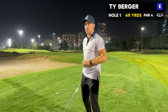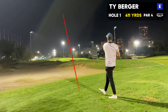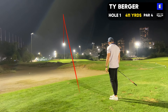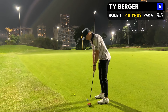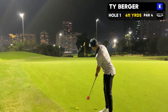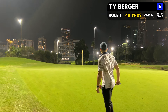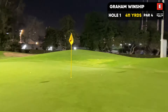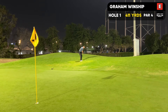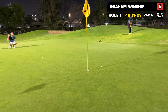Alright, I got about 180 going 7-iron. I have a long putt up. Hit it, hit it, hit it.